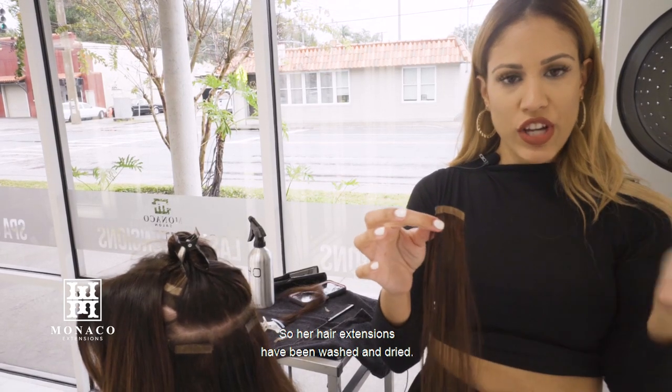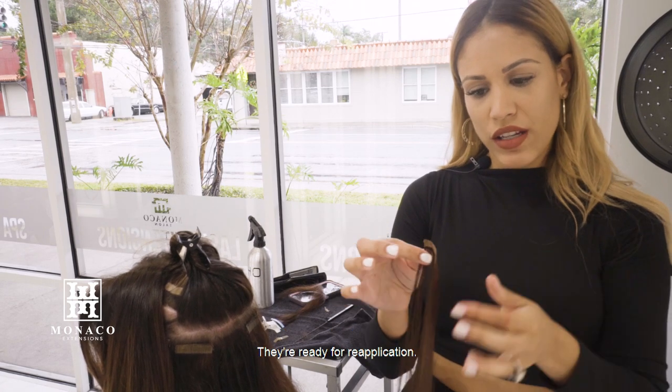Her hair extensions have been washed and dried and they're ready for reapplication. I want to go ahead and show you guys how to do that — it's very simple.